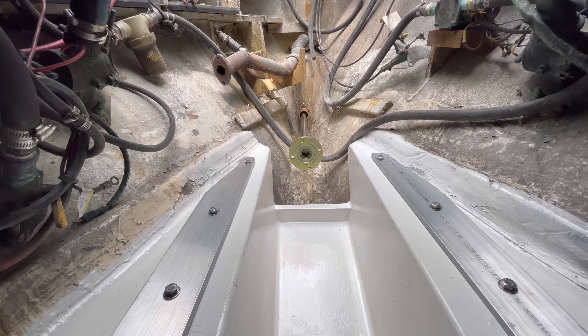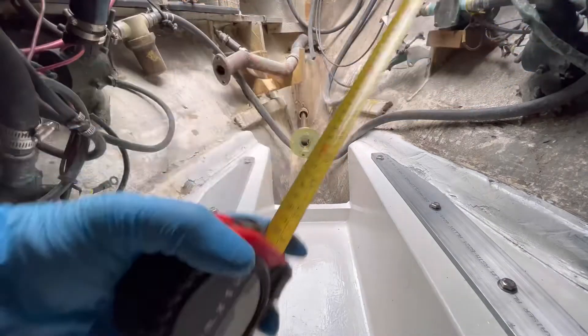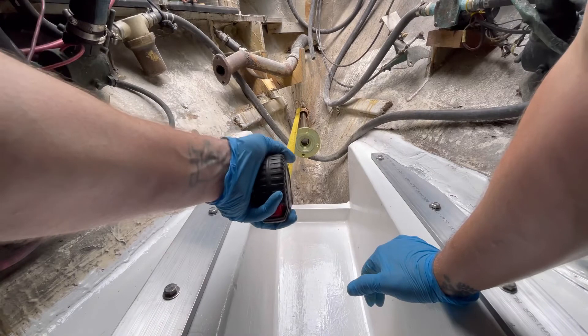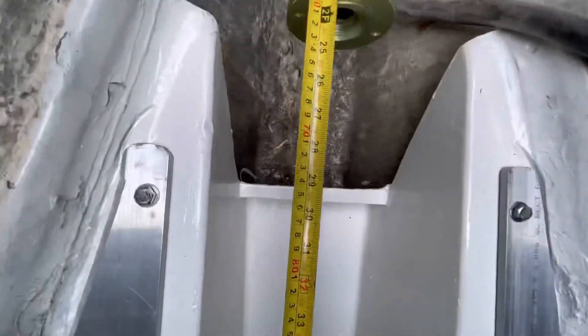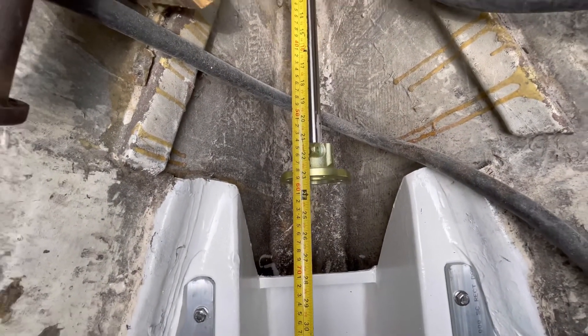We have to make sure the shaft coupling is located per the diagram. The shaft coupling face has to be 23 inches from the inside end of the hole. The coupling on the jig allows for a one-and-a-quarter-inch space for the flexible coupling, which will go between the two during the final installation. Let's take our measurements and get the jig onto the plates — 23 inches confirmed.